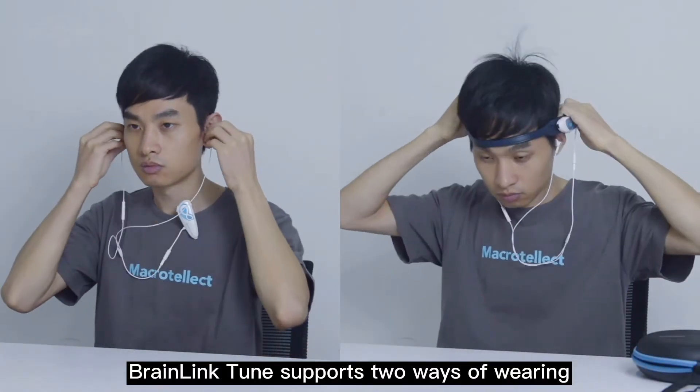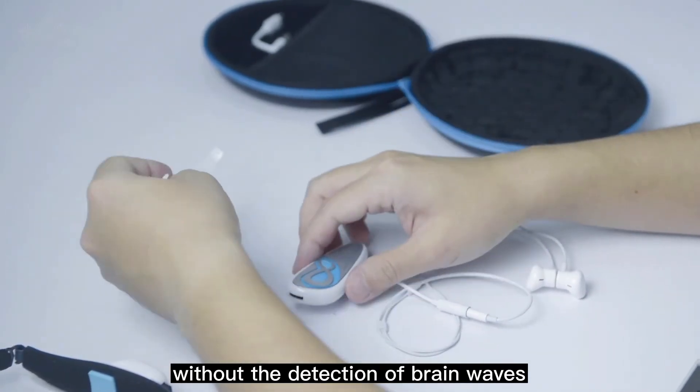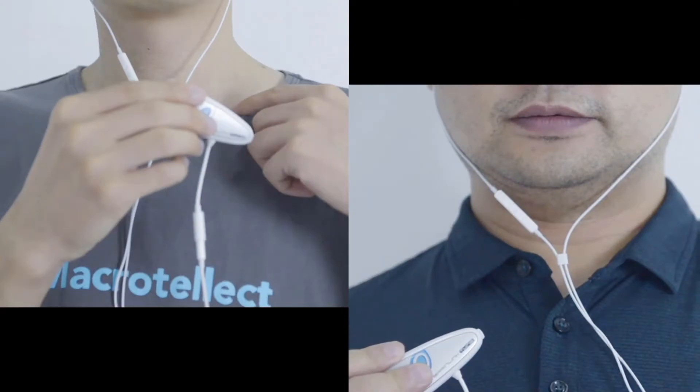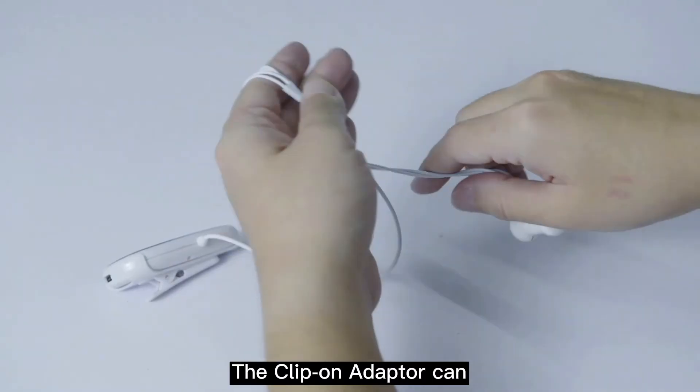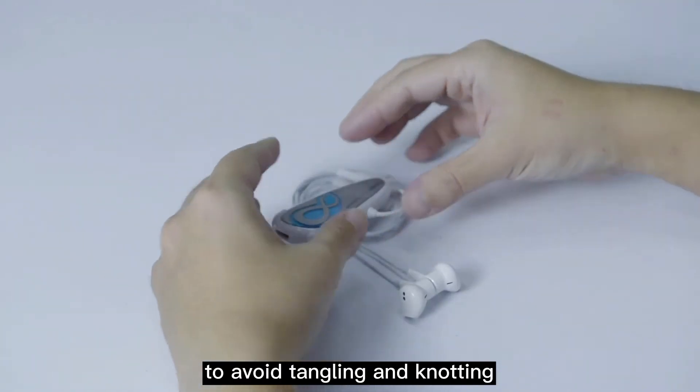BrainLink Tune supports two ways of wearing. First, the clip-on wearing. When you only need to listen to music without the detection of brain waves, you can connect the module to the clip-on adapter accessory and then clip it on the neckline of your shirt. The clip-on adapter can also be used as a tool to organize the earphone wires to avoid tangling and knotting.